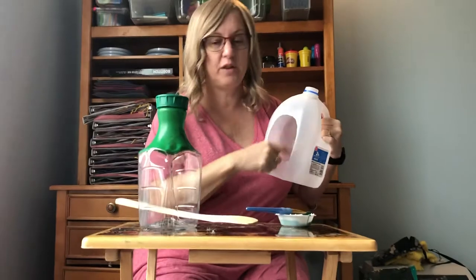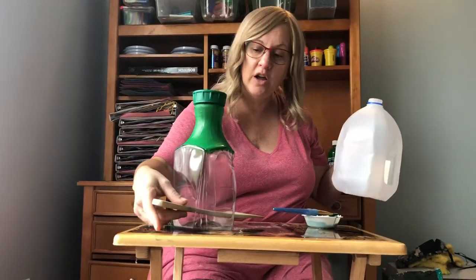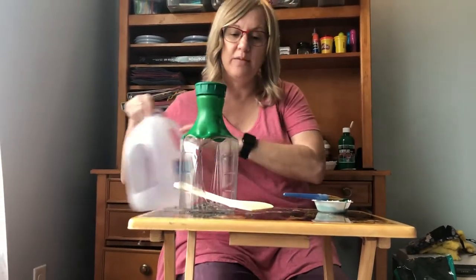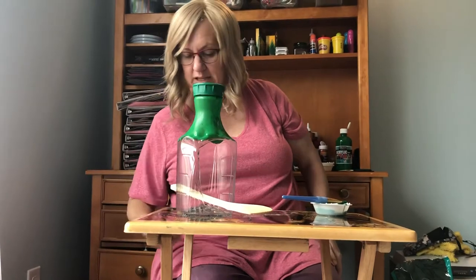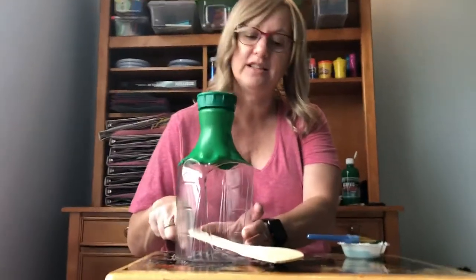Then you make a big hole for the bird to go in, and you'll make a smaller hole for your spoon to go out. This is an old spoon of mine that has seen better days — it's starting to get discolored, so I said this would be a good thing to recycle. The spoon is no good for cooking anymore, so we'll recycle it.